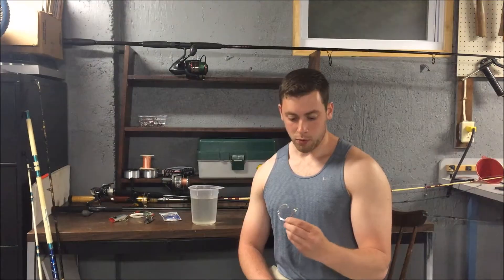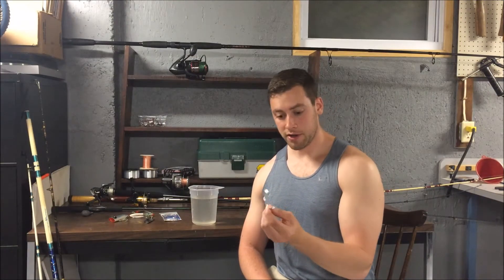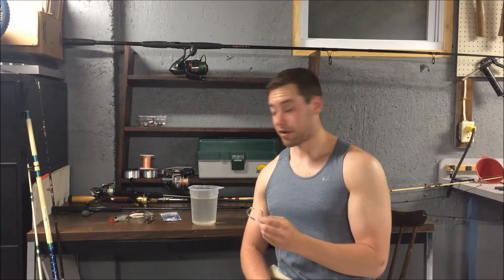Now we're always told this will be fine for the fish because the saltwater will just rust the hook out within a couple days, but I want to find out just how long it will actually take for the hook to rust enough to break away off the fish. We're going to do the test with this 16-aught shark hook and keep track of the progress.